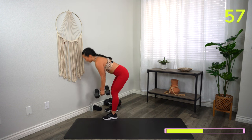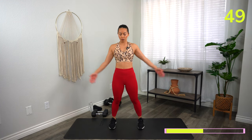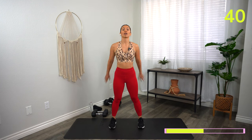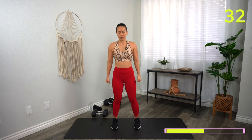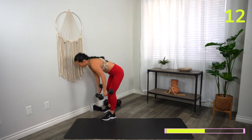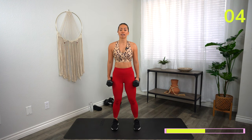Grab a sip of water, towel down if you need it, shake it out — we have one minute to get ourselves ready for block number two. Take some shoulder circles or bring your arms out and in to stretch everything out. We are moving on to biceps. The first exercise is alternating bicep curls. Start with dumbbells to your side, palms facing in — flip the dumbbell so the palm faces up, curl to the shoulder, then bring it back down. One at a time helps us lift heavier weight. Feet shoulder distance, soft knees — three, two, one, let's go.